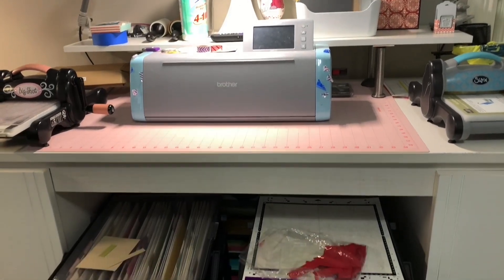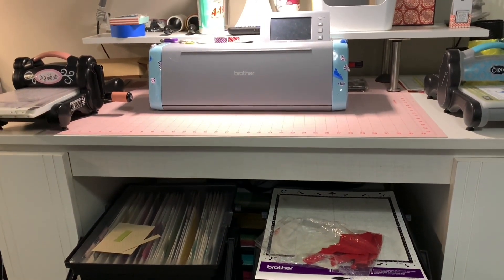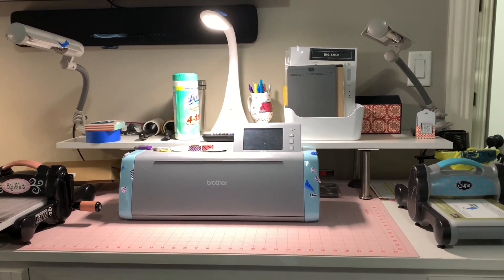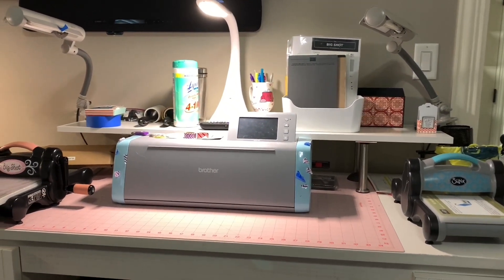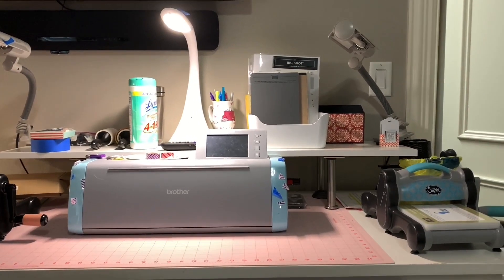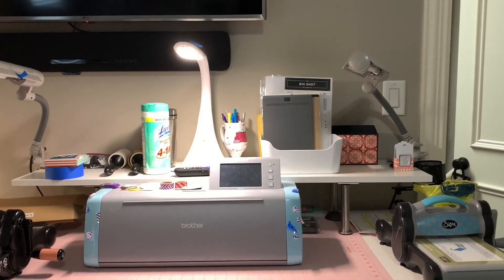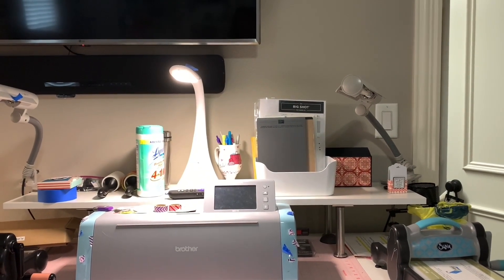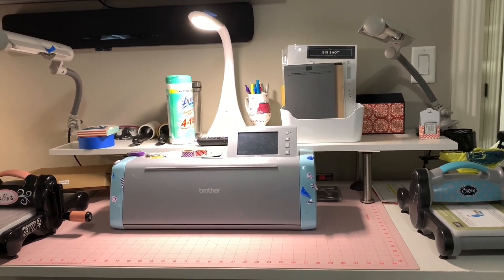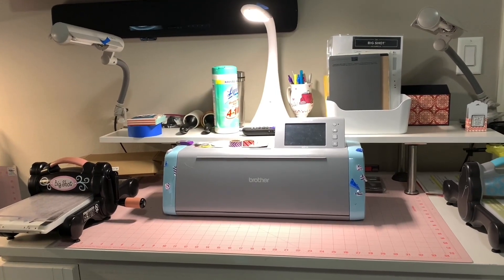Those roll underneath. In the very back I have a letter organizer where I store extra cardstock. I added a shelf to the top of this desk from IKEA — the silver legs may not be available that tall anymore. There's a tub with additional cutting plates, including the dynamic or 3D specialty plate for the Big Shot. I like my lamps to make this area bright because this corner is very dark.